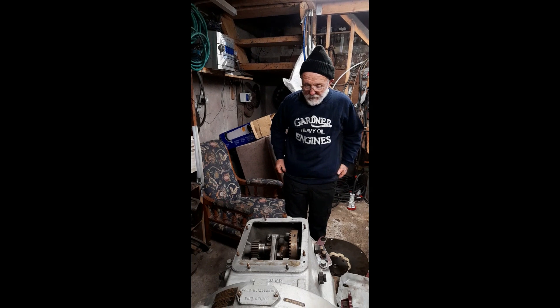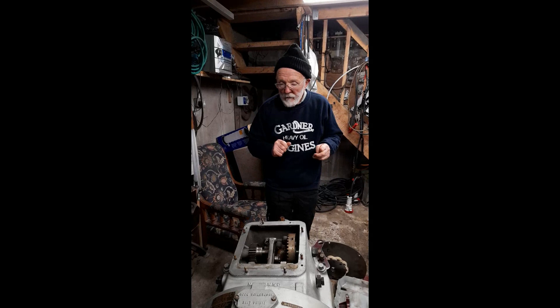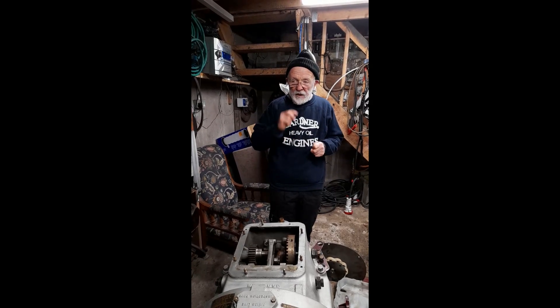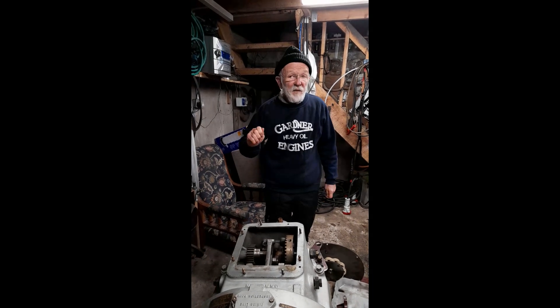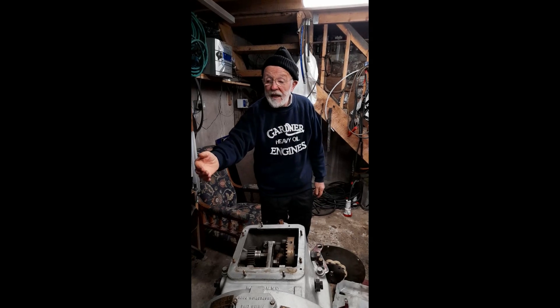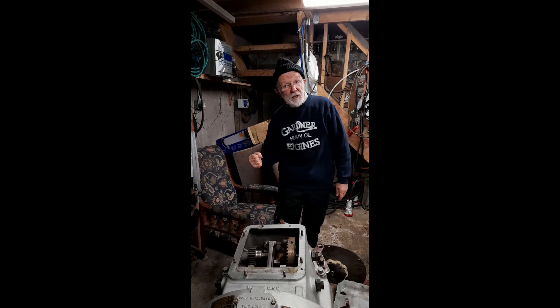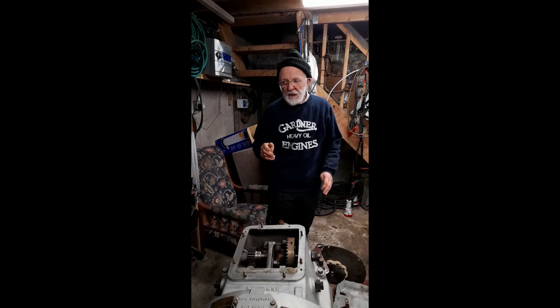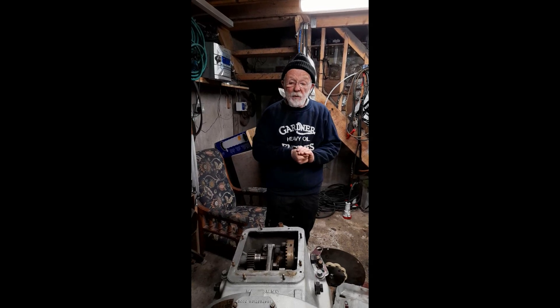Welcome back, I hope you enjoyed that. Now that wee toggle system works quite well, but the disadvantage of it is that the operator has to think. He has to feel his way forward, keep the toggle forward until the green light comes on and he knows the gearbox is ahead. Equally, he has to feel his way back to get neutral, and feel his way back further to get astern. That's fine, handy enough, but sometimes if you're in a harbour in a tricky place trying to manoeuvre a large boat it can be a wee bit trying.